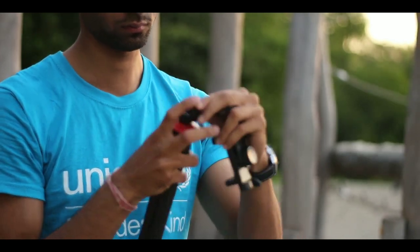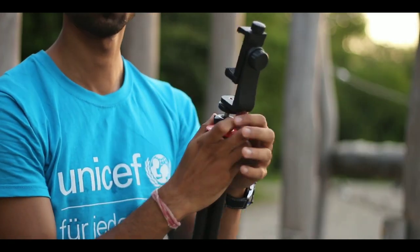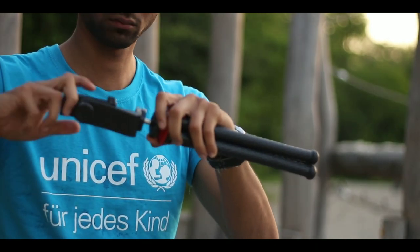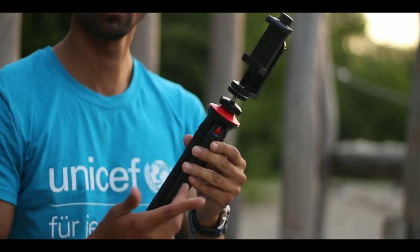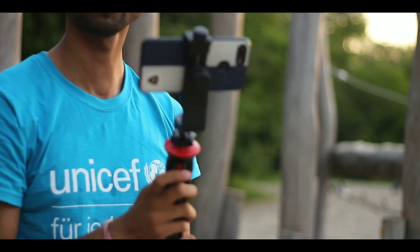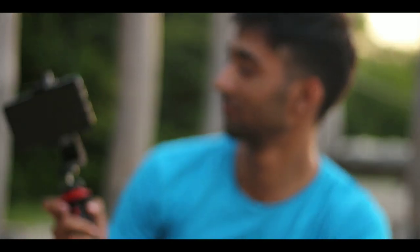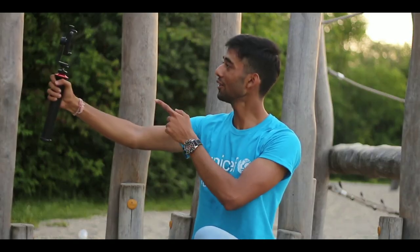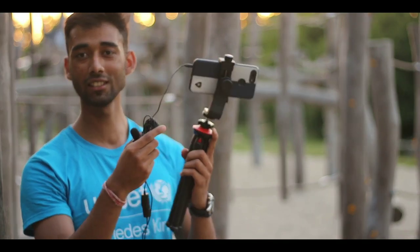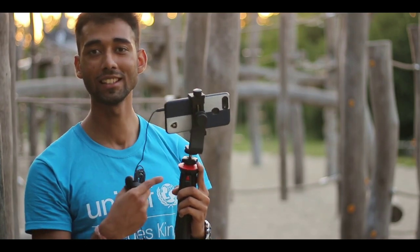You can see how easily we can assemble it. And it's done. Now we fix the mobile. So now I am going to show you how I am using this tripod to take my own pictures and videos, and how amazing this is.